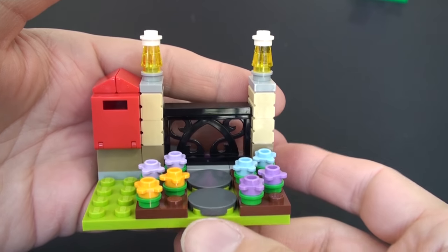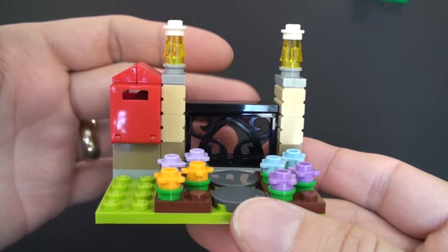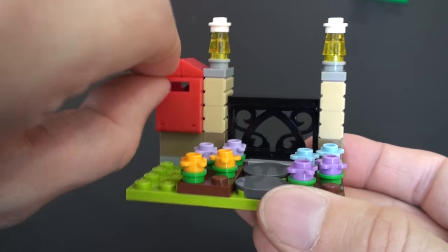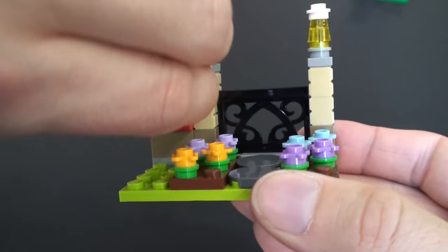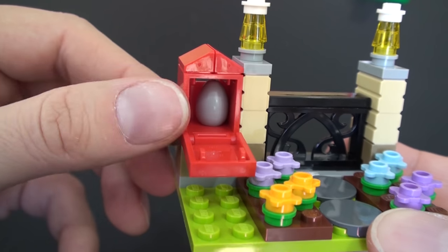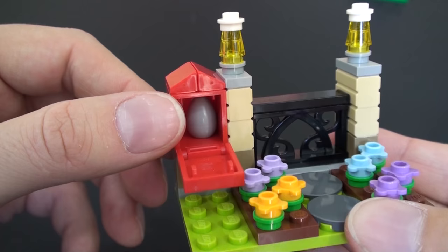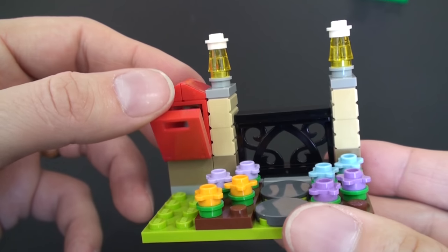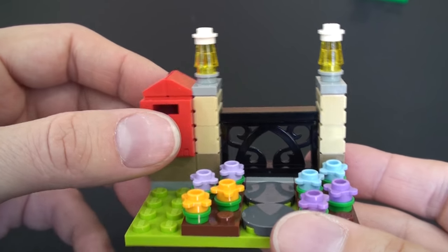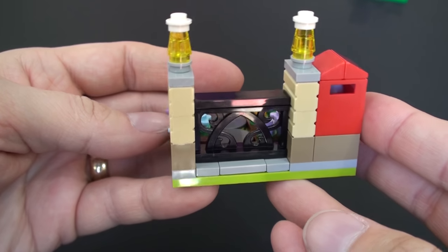Here we have yet another cute piece — the mailbox at the end of the garden. You can see another trellis piece and all of these flowers. We can flip down the front of the mailbox and we have yet another place to hide an egg. I remember these mailboxes — these used to be yellow; you'd get a lot of them in LEGO City back in the 1980s and this one hasn't changed a bit. Really pleased to see LEGO still using these old elements — they really do stand the test of time.